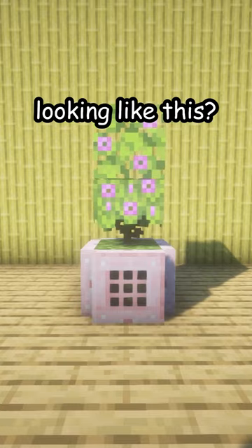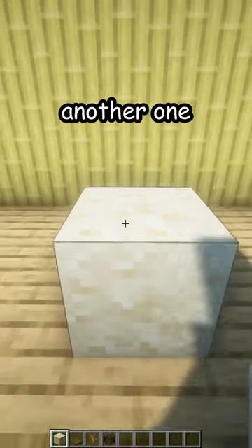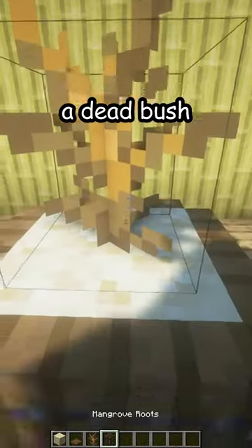Is your plant looking like this? Let me fix that. First, break the old one — this one was nice and pretty, but let's make another one. Place sand spruce trapdoors all around, four of them, and a dead bush.